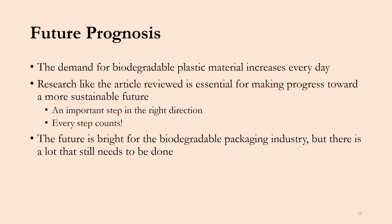Moving on to my future prognosis, the demand for biodegradable material increases every day with a lot of focus on sustainability. Research like the article we reviewed is essential for making progress toward a more sustainable future. Any sort of research like this is an important step in the right direction. In general, the future is bright for the biodegradable packaging industry, but there's a lot more research, testing, and education that needs to be done to reach a point where we have really good sustainable packaging applications.